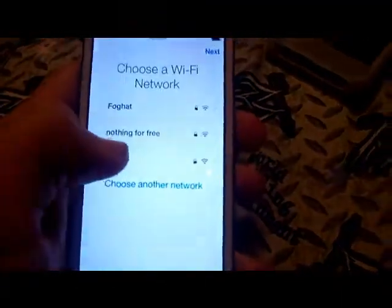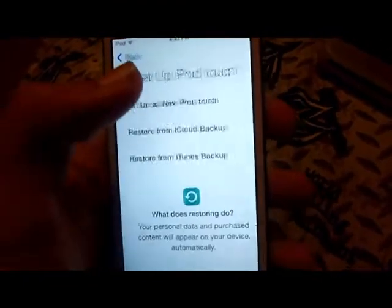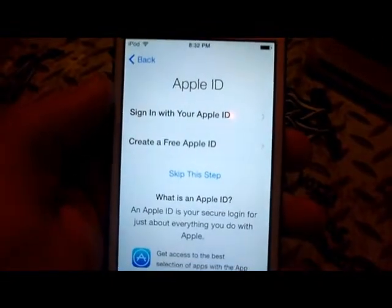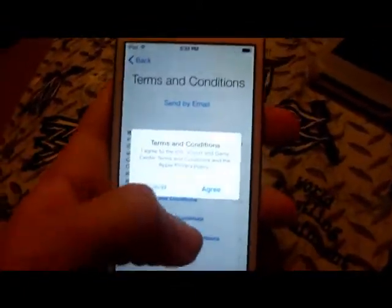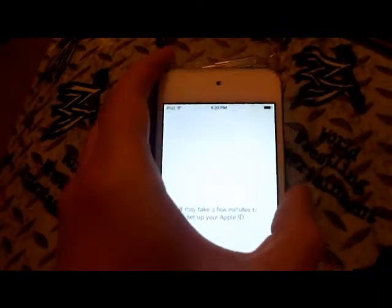First I gotta do a WiFi network. I'll be right back. Okay, I already did the WiFi. We'll set this up as a new iPod. Sign in with your Apple ID. I'll be right back again. Okay, now that's all said — we're gonna agree to the conditions. It might take a few minutes to set up.